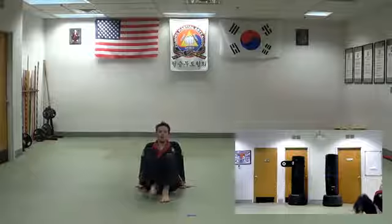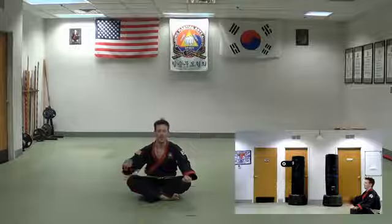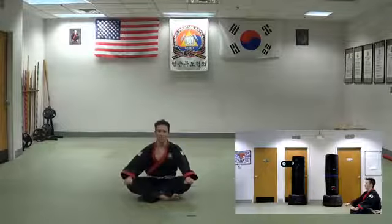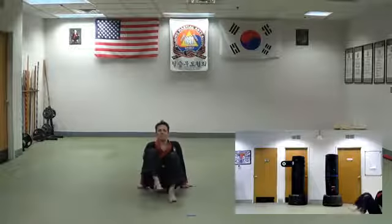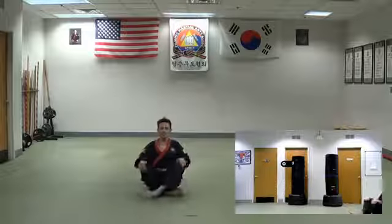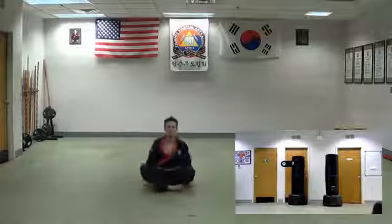I like kicking in front of me — some people like kicking up here, but I'd rather hit the person in front of me than wait until they're over top of me. Whether I'm aiming at their groin or their kneecap, I'd rather hit them when they're there. Hands come down, foot goes down — boom — still hitting with the ball of the foot. Then I switch legs. Hands come flat, foot goes flat: one, two, three, and switch.